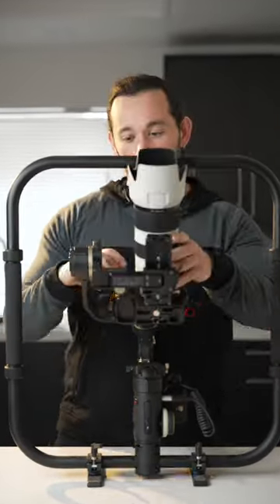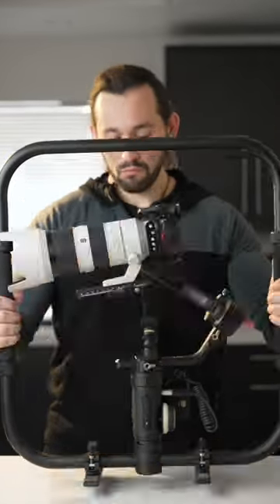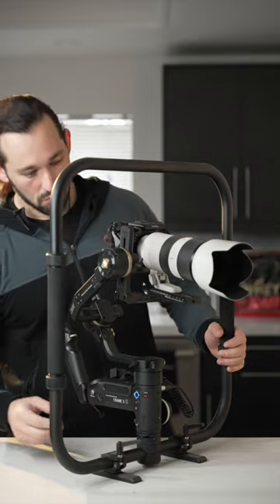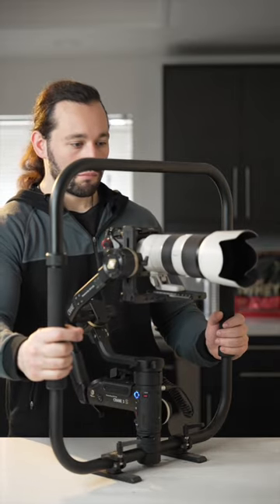Now I'm going to quickly balance the gimbal to make sure everything works properly. Once balanced, you're ready to power on the gimbal and start shooting. And that's how I use a telephoto lens with my gimbal rig.